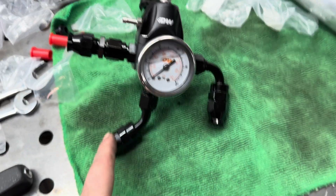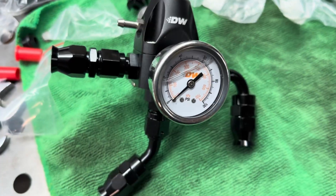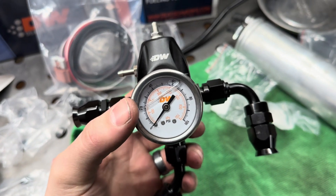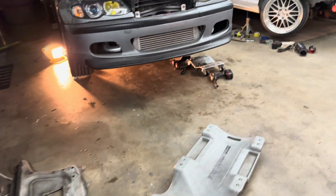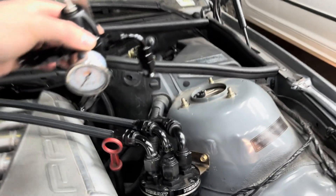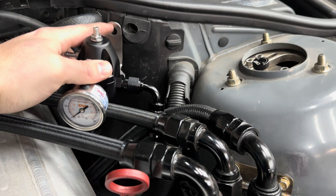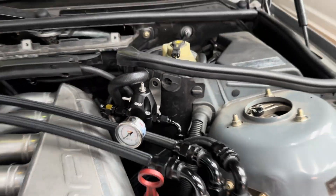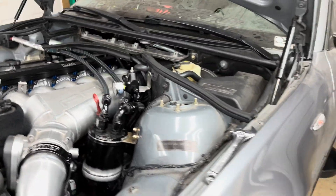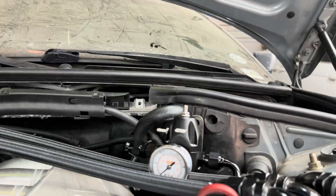So here we have the old versus new setup. The regulator has 90° fittings, a 45° off the bottom and a straight off the side. It came with a gauge — I don't really need it since I have one in the car, but it's cool to have. Right here is about the only spot I have to mount it; I'll probably put a bolt through it. Should clear the hood.